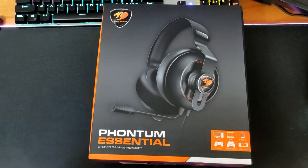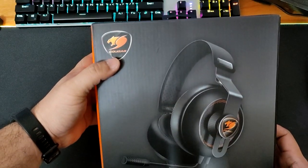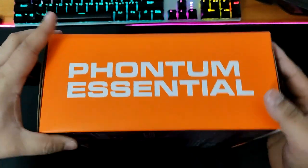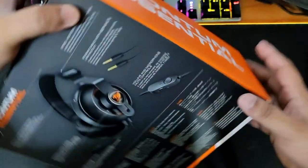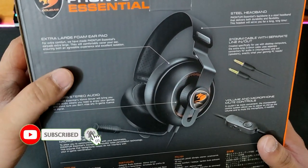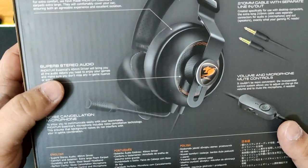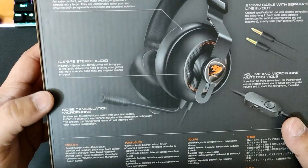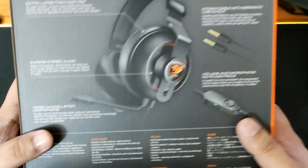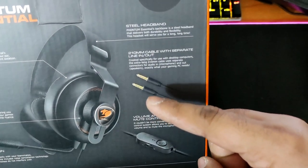Here we go guys, let's open this fantastic headset. It's from Cougar, a beautiful brand for gaming — they are mainly used for gaming. This is the Phantom Essential, so let's check the specs: extra large foam for comfort, superb stereo audio, and 40 millimeter drivers in each ear cup.